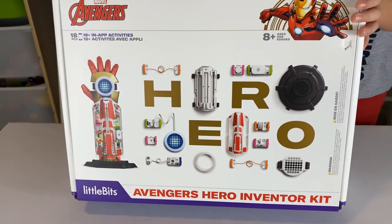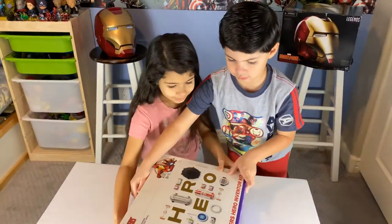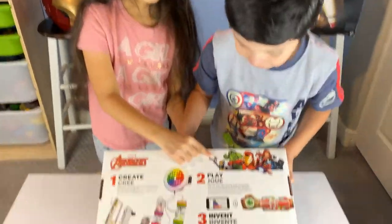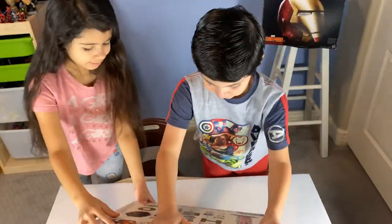And this is the Avengers Heroes Inventor Kit. Go ahead, let's open it. Look at all — tiny Ant-Man! Let me see. Oh, that's Ant-Man. He's super tiny.